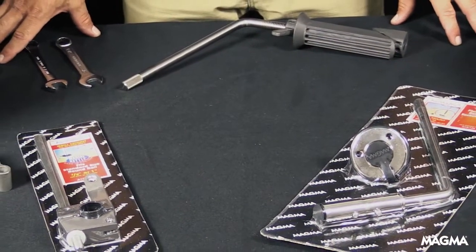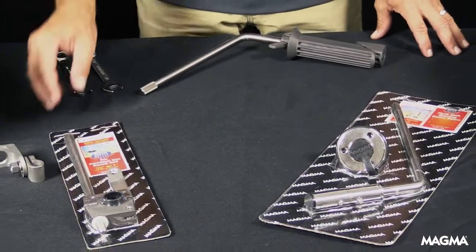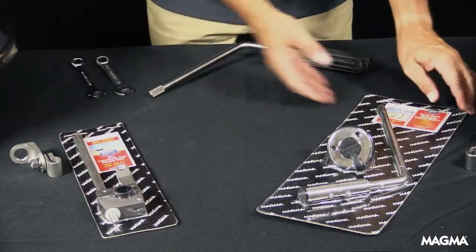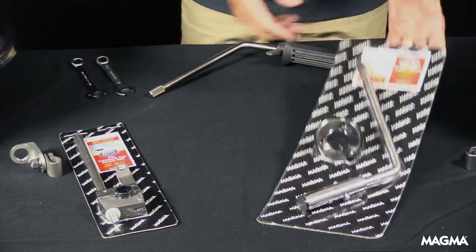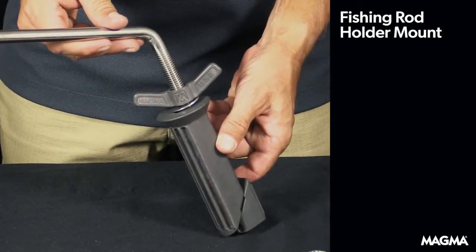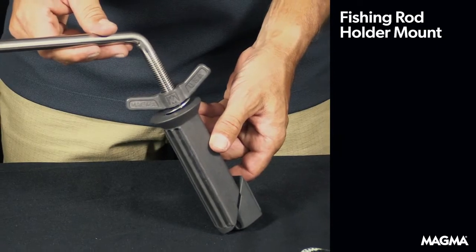Today, we're going to show you how to install the L-bracket and clamp assembly onto your mount. Whether you have the round rail mount, the deck socket mount, or the fishing rod holder mount, installation is easy. Today, we'll show you the fishing rod holder mount, but the steps are the same for all the mounts.